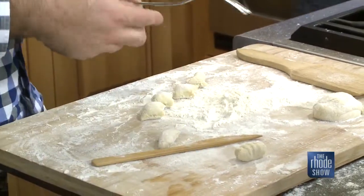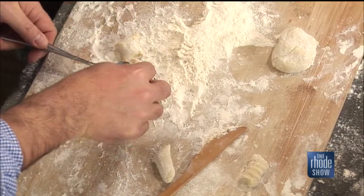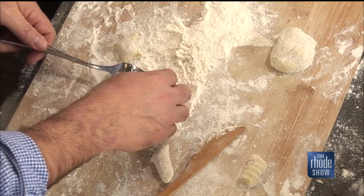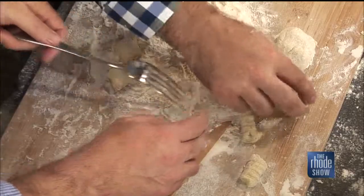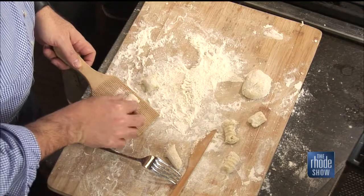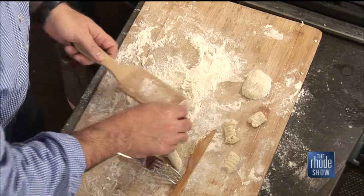Look at that. Do you want to try? So I'm going to have you go over this side. Take it like this, put it on here, push it down with your thumb, and then kind of roll it — look at that. Actually, I think yours is better. Well, the board makes it a bit more defined. If you're making it at home, it's better to have imperfections because then people know you actually made it. If you have all perfect gnocchi, people are going to be like, did you really make these?